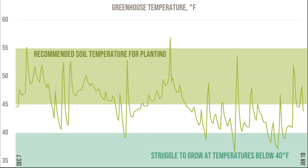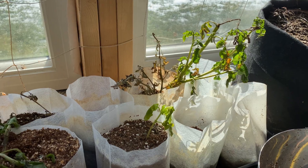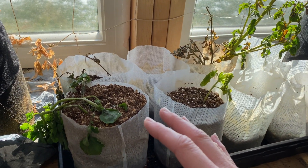Once you drop below 40 degrees Fahrenheit, even an established potato plant starts to struggle. They'll survive down to about 30, but to really grow they need to be at 40 or above. The greenhouse temperatures during the Christmas and New Year's window really dropped below that 40-degree point, and at that point the potatoes started to struggle and die off. Honestly, I was just distracted — it was Christmas, New Year's, we had family, a lot was going on — and as far as I was concerned the test was complete. I stopped watering them, let them die, and figured that was that.